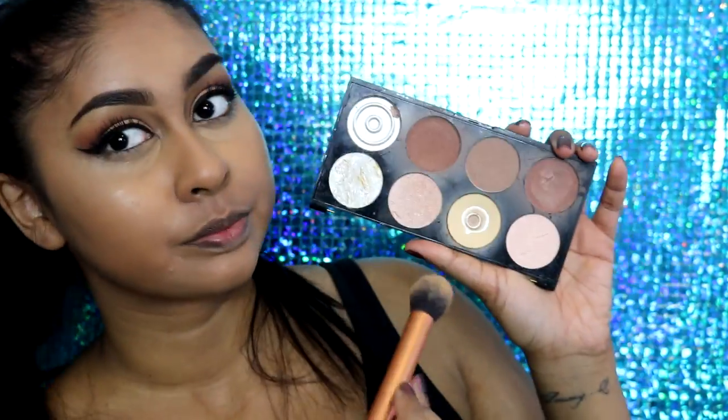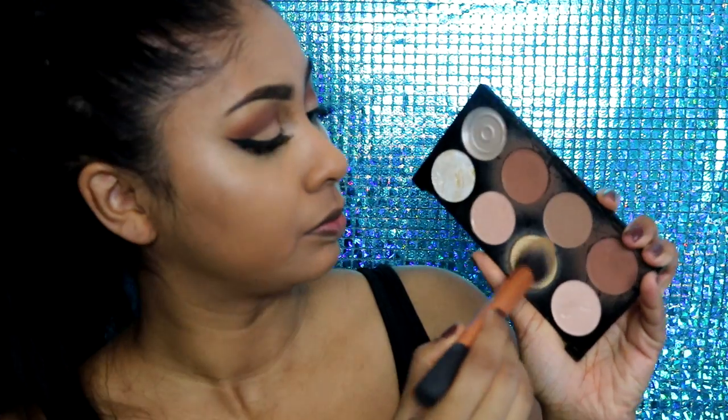When I was done with the blending I grabbed my Makeup Revolution Ultra Contour Palette and used the yellow powder to set my under-eye concealer.